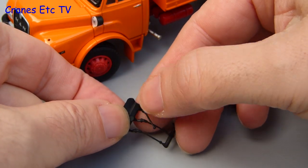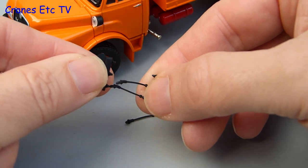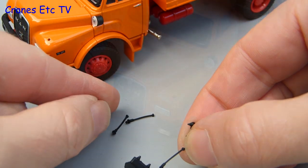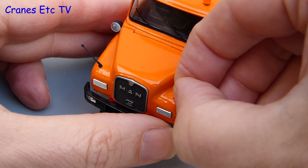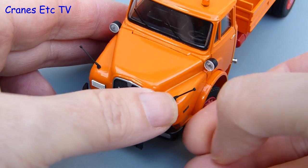We'll start the assembly by removing the plastic width indicators from the sprue — they can just be pulled off, or you can use a knife if you want maximum precision. The width indicators just press into place at the front of the truck, and on the real vehicle the driver used these so that he could judge the width.